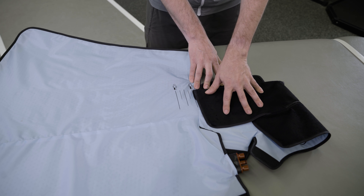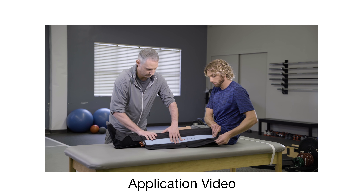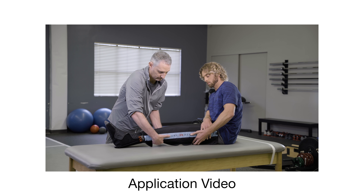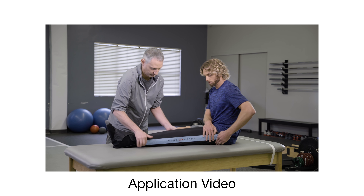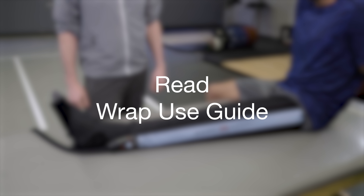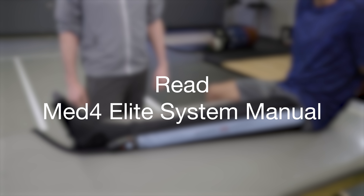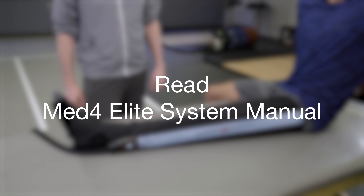For wrap application instructions, please watch the full leg boot wrap application video and refer to the wrap use guide. It is important to read the complete use guide in the GameReady GR Pro 2.1 System User Manual and/or the Medfor Elite System User Manual, including indications, contraindications, cautions, and warnings before using this product.